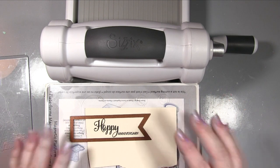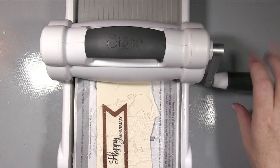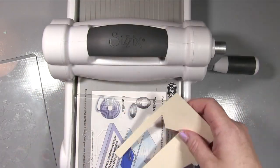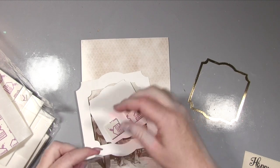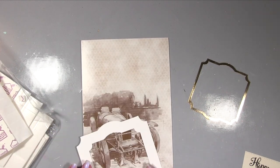I'm putting my lovely flag — that's my Sue Wilson flags die — and die cutting that out. You can see it's got a lovely little pierced edging to it. Now we're going back to the front of the card and working on our main topper and the little frames that go with it.